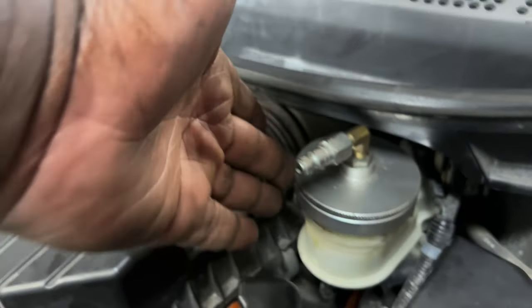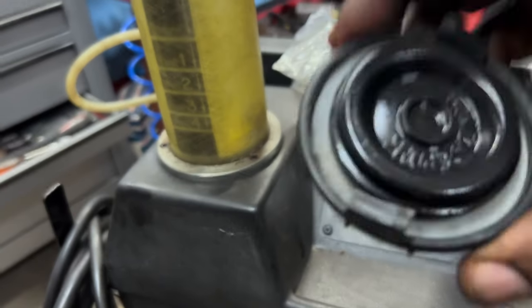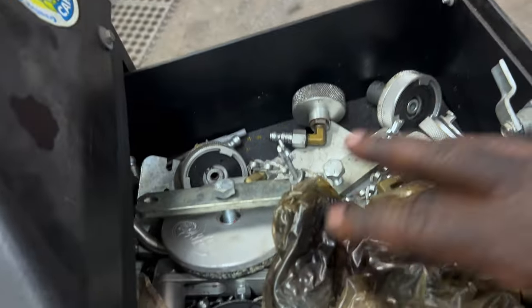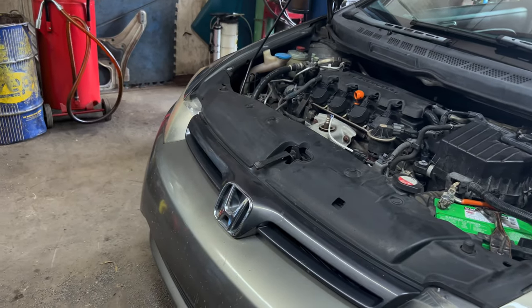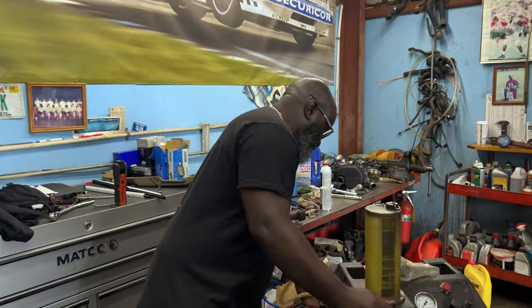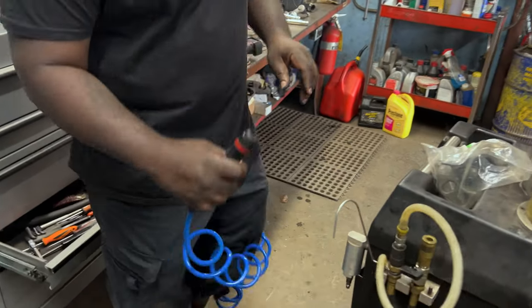They have all the different adapter pieces for different cars. This is the one that came off the Honda — that one fit it best. I have it set up and I'm going to go ahead and hook it up and show you guys how I have it connected.